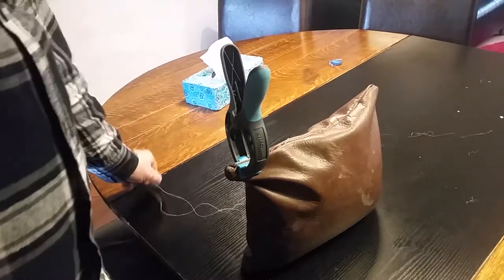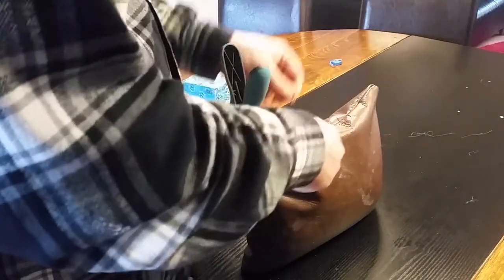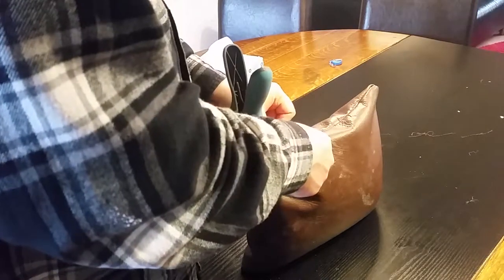And then finally you just sew up the remaining opening. It'll take a while — leather's not fun to sew by hand, but you can do it.